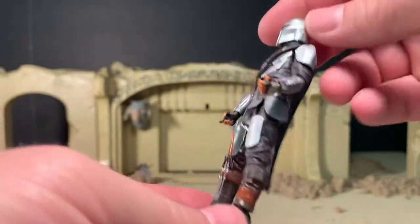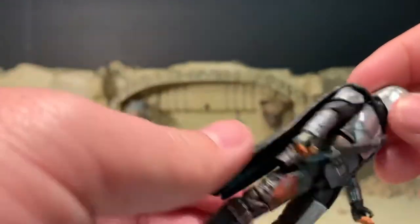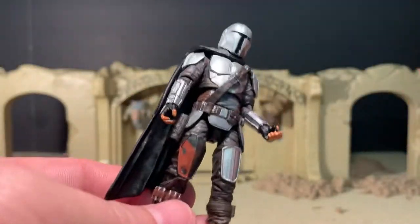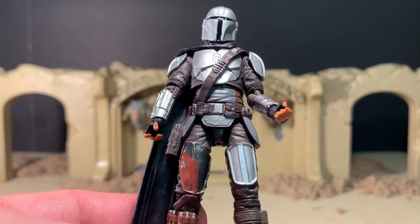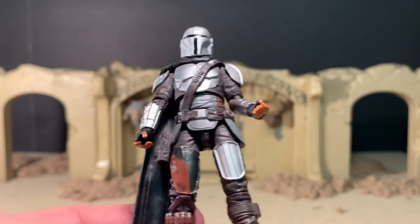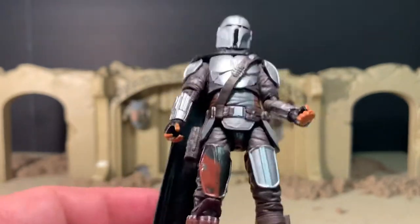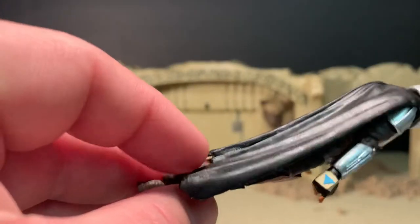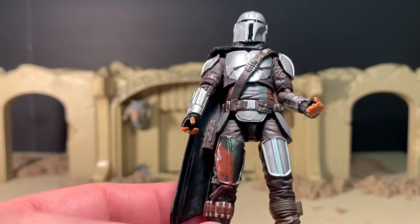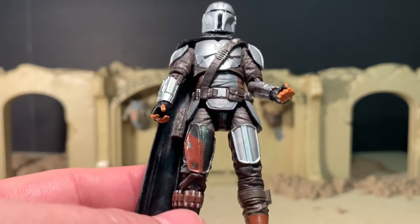Still very cool looking. I am a fan of cloth capes and I wish they would have given us one — I hate the molded cape here. The only selling point for the figure that comes with the Razor Crest is that he has a cloth cape. I may actually have to open that figure up; I was going to keep it sealed, but we'll see when I finally get it.